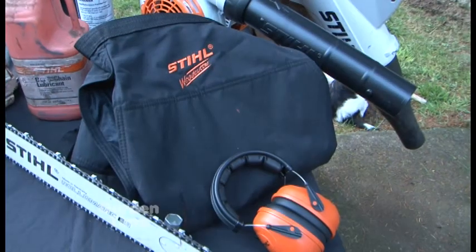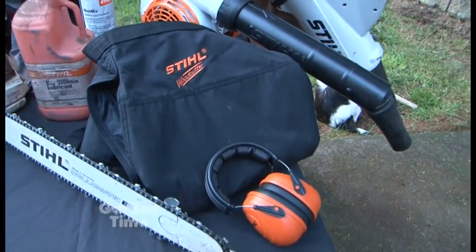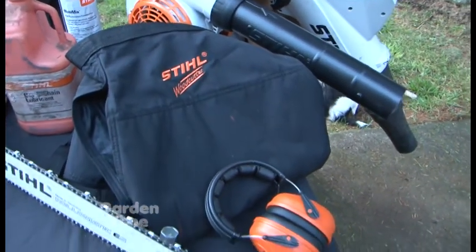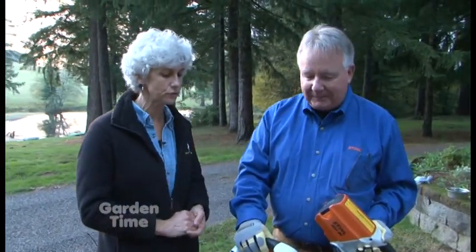You people at Stihl have everything kind of covered. We're trying to do that, yes. I do notice that you have some safety equipment here, so we always have to remember safety. Absolutely. It's also a good time of year — if you have a pair of chaps for your chainsaw, go ahead and wash them, get them fixed up, they'll be ready for spring again. They're okay to wash. And ear plugs too.